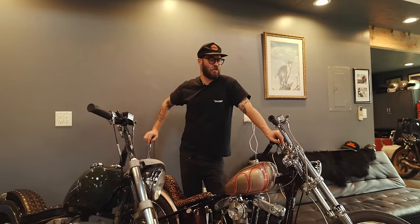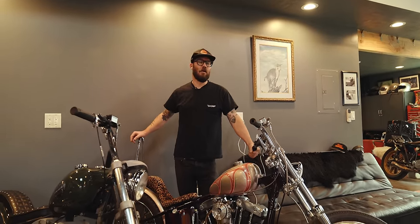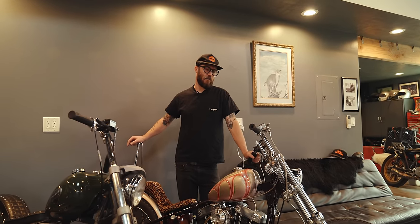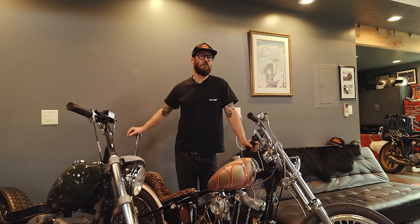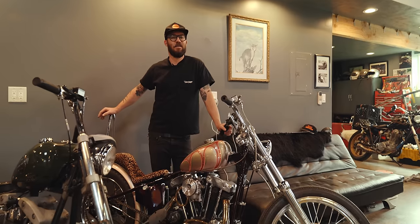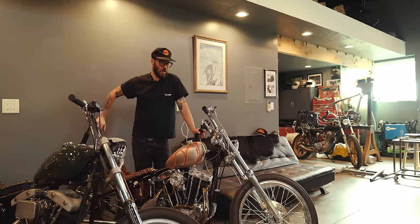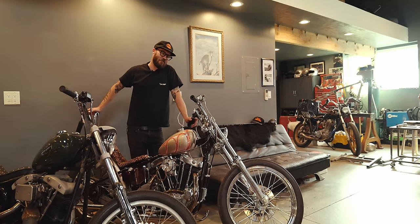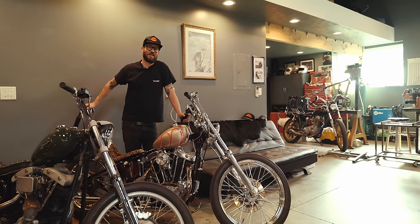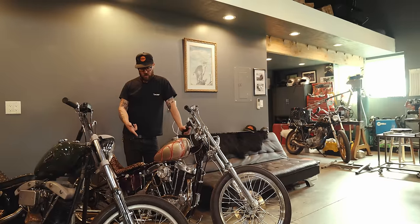A couple of years ago she hit me up and said she wanted to build a bike. I had a bunch of Triumph parts and we started building a Triumph, but we realized it was just a little bit too much bike for a beginner. But she didn't want an Evo Sportster because, as she said, every girl out there has got an Evo Sporty. So I felt like this would be a good platform.